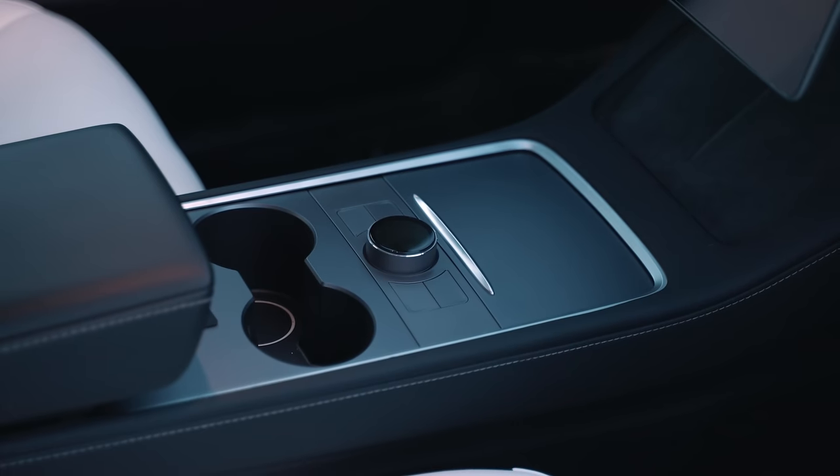The best part is that you don't have to worry about turning off the knob. The knob display and the light inside the compartment turns off immediately after you leave the vehicle.